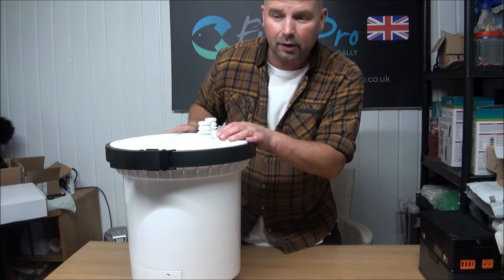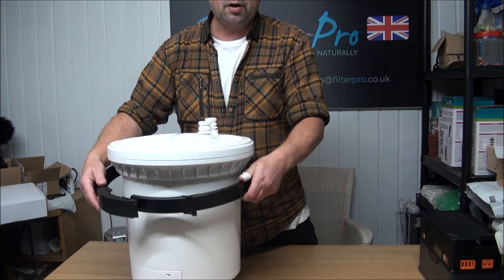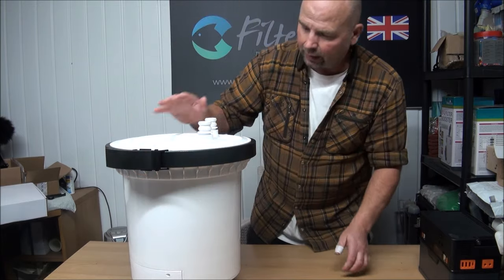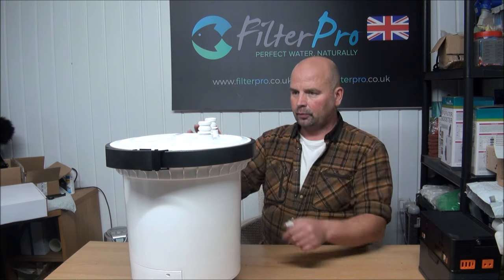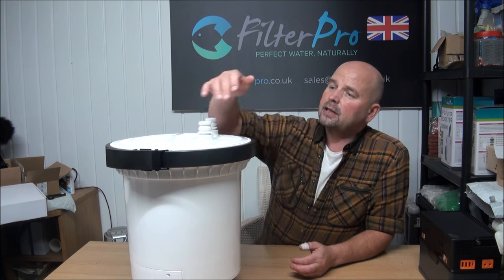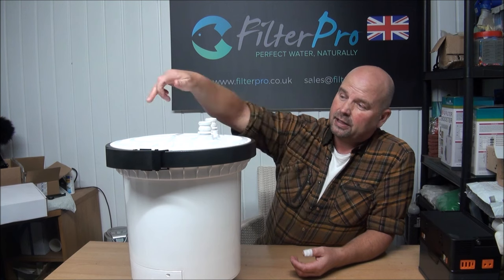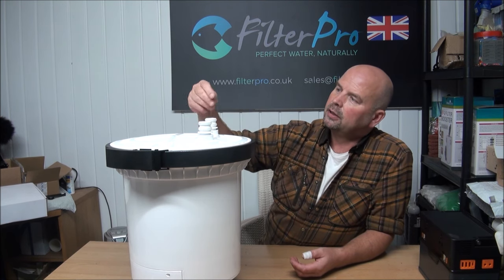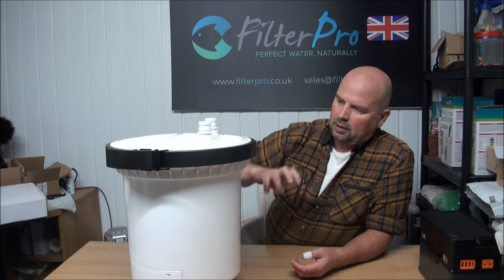You see how easy that top went on and comes off — I really like that method of fixing the top. It's very similar to the FiltoClear filters from Oase; that's exactly how they operated and it always worked very well. In fact the seal around the outside looks exactly the same as the Oase one, and even these are nicely greased — pretty good.